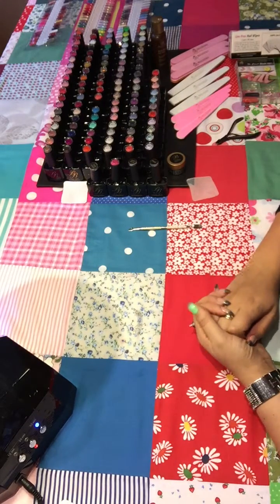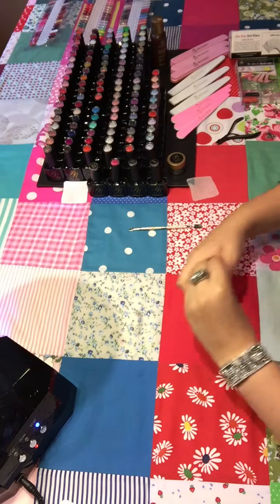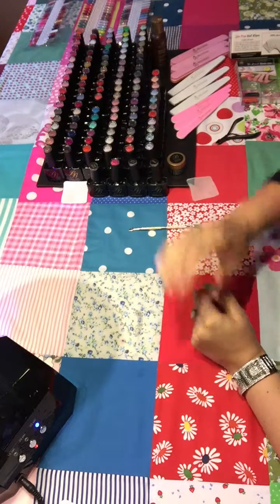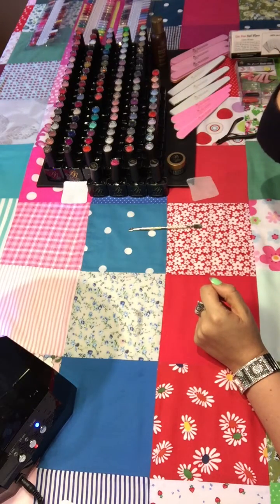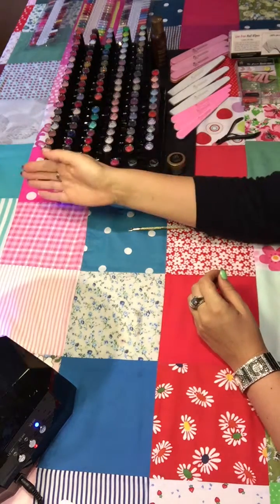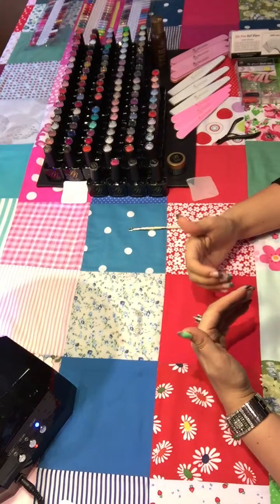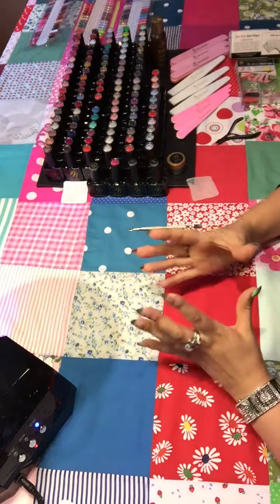Pop that hand in the lamp for me please. It's a 30-second cure per layer in LED and two minutes in UV. Of course if I were doing a full set on the client, I'd be working on a finger on the other hand whilst that hand's in the lamp. So in the salon there would be no dead time — there's always something to be doing.